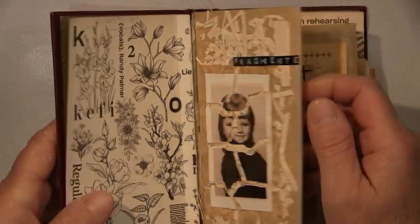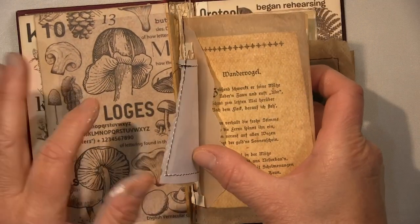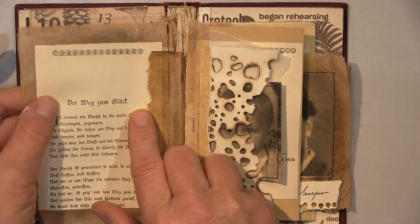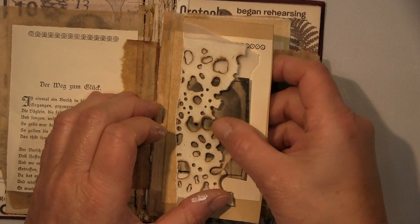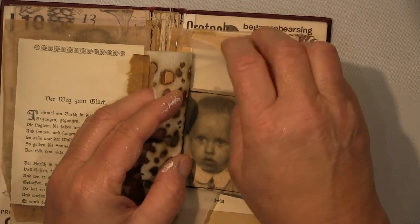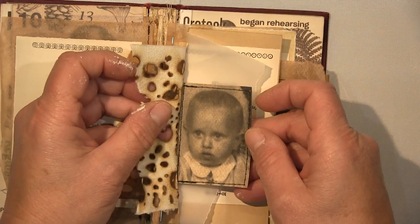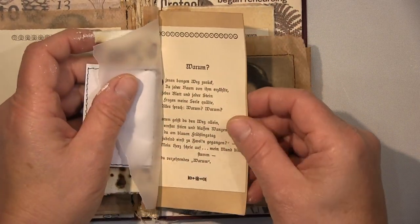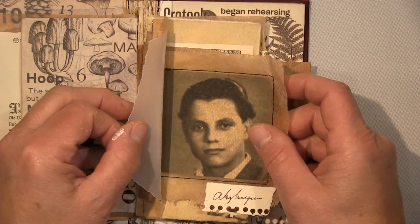And you can see here the washi-tape-sticker pages — they are quite light and you can see the background through them. That's why I put the brown over the top. The poems are in German so you won't understand them of course — but to me, each one says everything about the person in the picture.